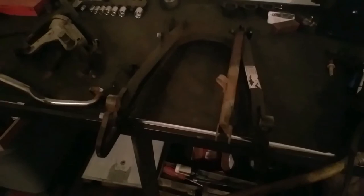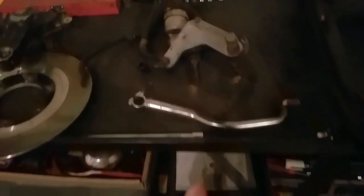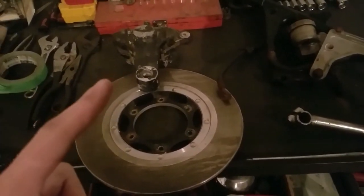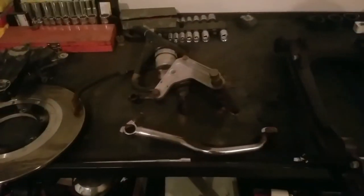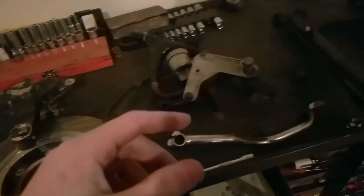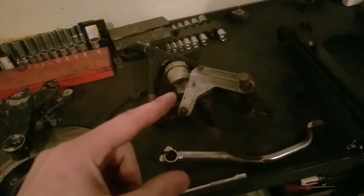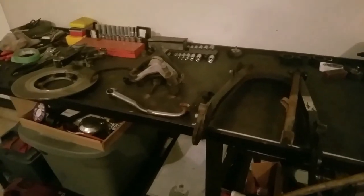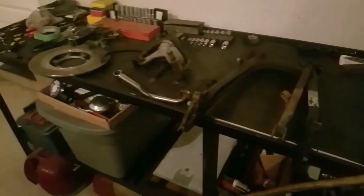I've laid out pretty much everything you'll need to do the swap. You'll need the swing arm, brake pedal, the whole master cylinder assembly and the bracket for it, the rotor, the caliper, and the rear wheel. This is pretty much the whole assembly you'll need. But my caliper is pretty much frozen up and there's a bolt that broke off inside the master cylinder, so I won't be putting all of this together as a kit — I'll just part it out separately.